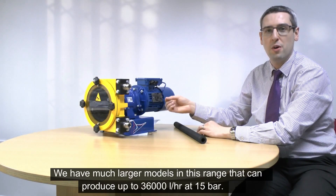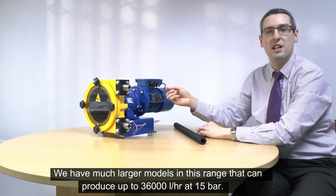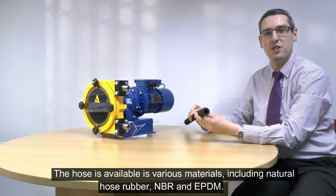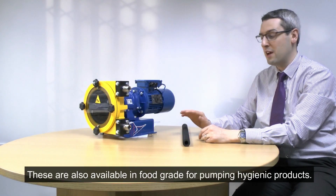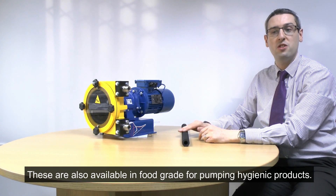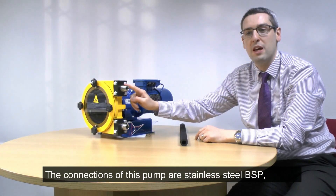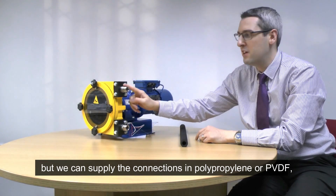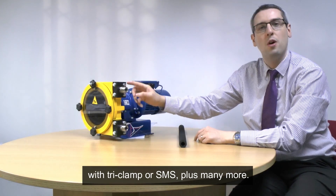We have much larger models within this range that can produce up to 36,000 litres an hour at 15 bar. The hose is available in various materials including natural rubber, NBR and EPDM, also available in food grade for hygienic applications. The connections on this particular pump are stainless steel BSP, but we can have the pump fitted with polypropylene or PVDF connections. These can be tri-clamp or SMS and there are many more options.